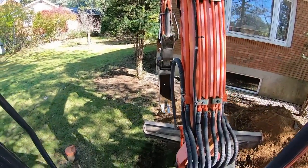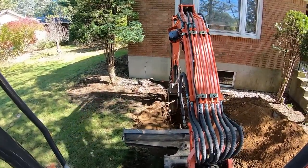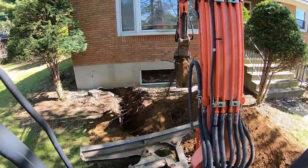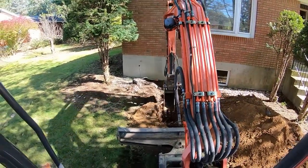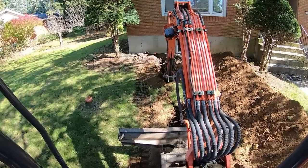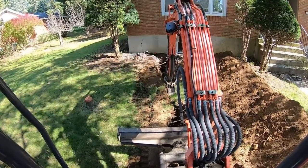Alright, we got our mark on the building — down four feet. Just got to clean it up. We'll probably drill from the inside; it's a lot easier.